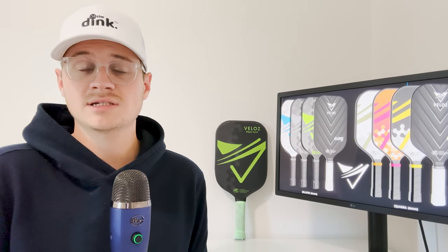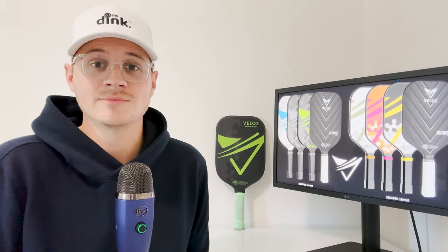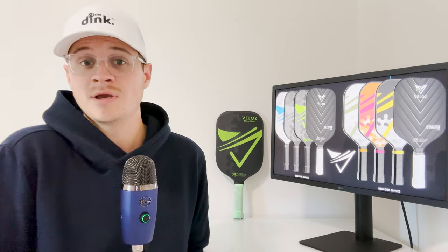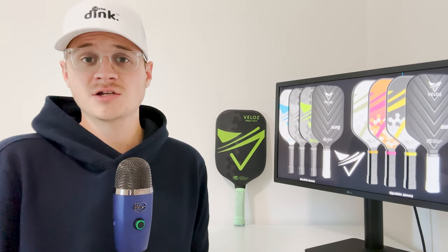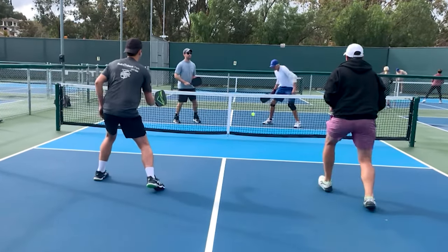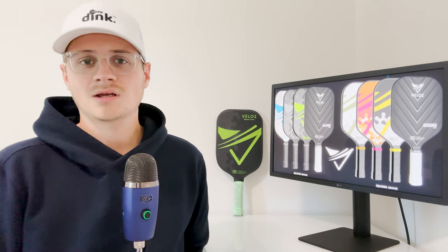Aside from the accuracy, the most standout feature of this paddle is the sweet spot — it's absolutely massive. I haven't played with a paddle that has a bigger sweet spot yet, and it made the paddle really easy to play with. This really helped my drives, and when it came up to the net for dinking, it made that really easy as well. With that large of a sweet spot, my dinks were very consistent while using the Veloce.